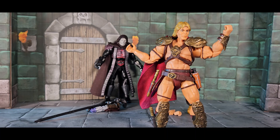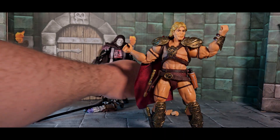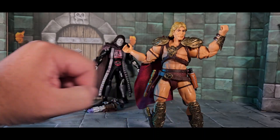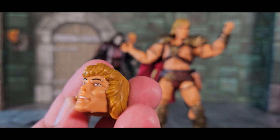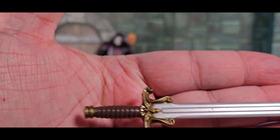He has two extra hands: one open hand and one fist to punch, plus he comes with an alternate head. Since he's not going to have a Dolph Lundgren likeness, he might as well have a sort of G1 He-Man head. The sword has some nice design — not as nice as Skeletor's but the color is nicer: brown on the handle, gold or brass on the blade.